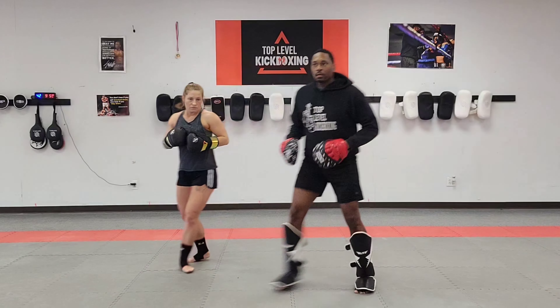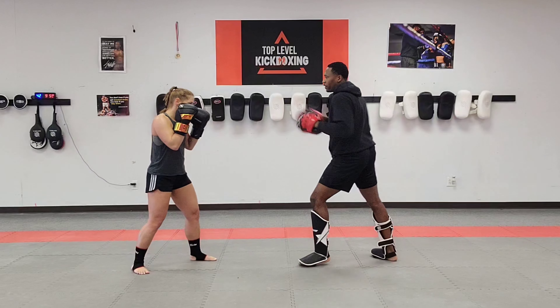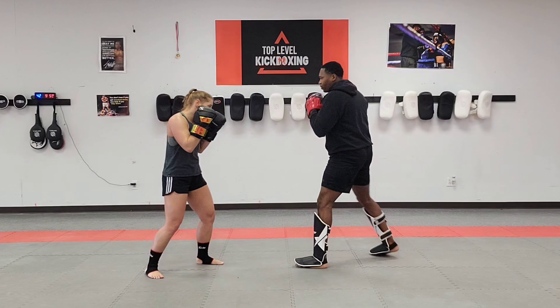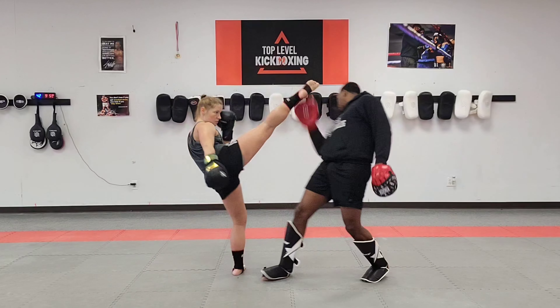Over here — same thing. She parries, lead hook and then a right kick. Good. And one more time — lead hook and then a right kick.